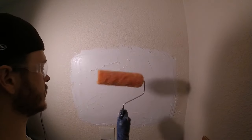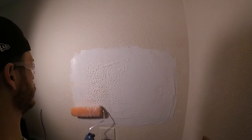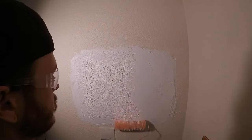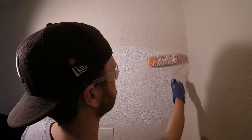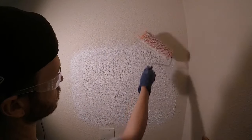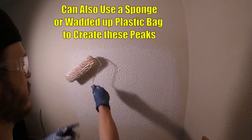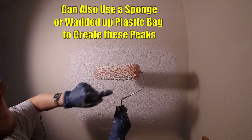Once we've got a nice even coat tapering out, we're going to take a regular paint roller and just roll over the texture — it's going to create these peaks. Now the smaller the nap roller the smaller the peaks are going to be. This is probably about a half-inch roller, so if you want it a little tighter get a 3/8. Here's a close-up of the texture — it just creates a ton of these little dimple effects like little mountain peaks.